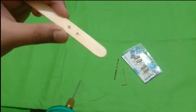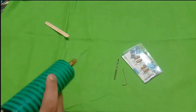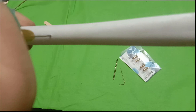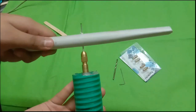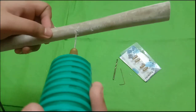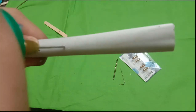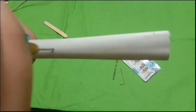It's easy to place a hole. Once you put holes in, you can remove the holes from the bottom.